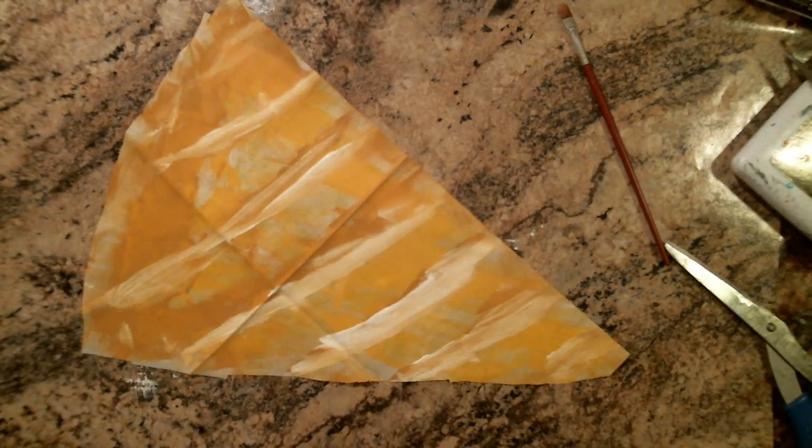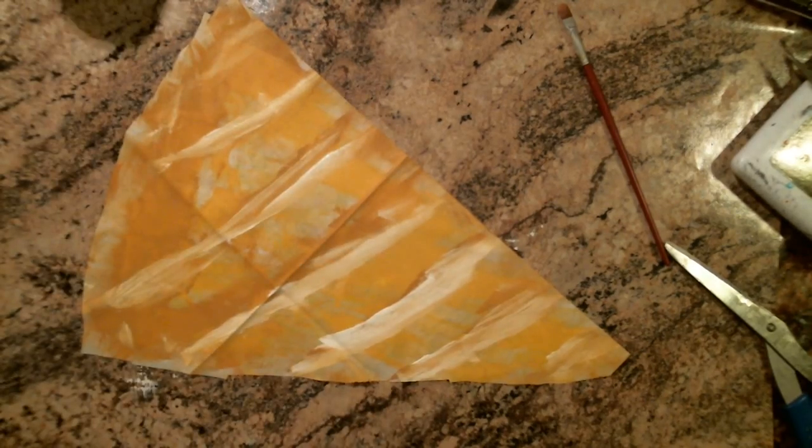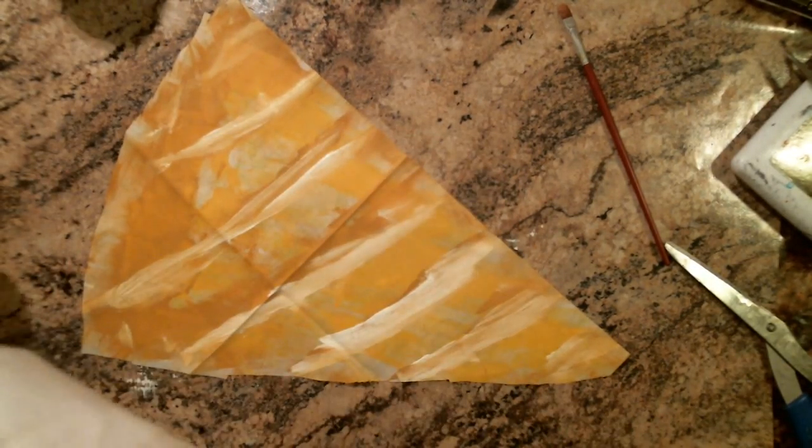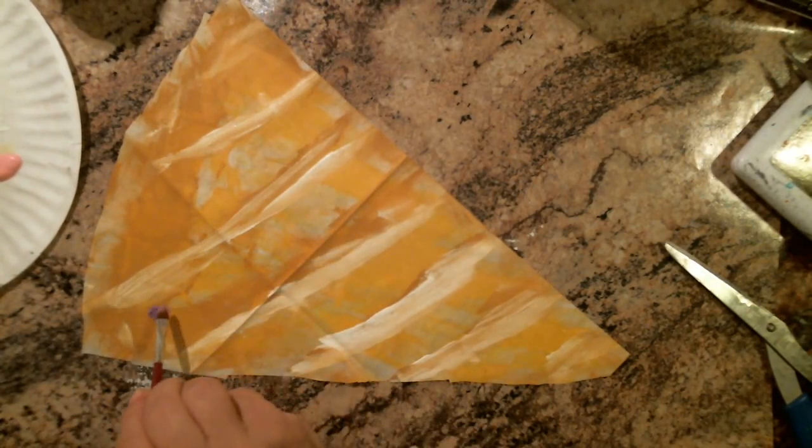I decided to put a few flowers on it — let's hope Carly enjoys that. I'm going to shake out some purple acrylic paint. I'm going to use this Americana acrylic, regular acrylic paint, and I'm going to do the pink. I'm just going to do a couple drops like that. I'm going to use a round brush and go around and do some purple petals.